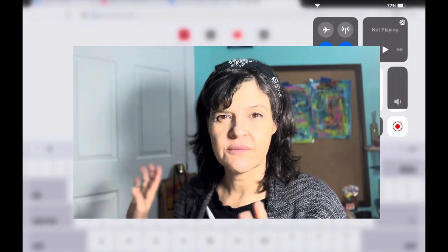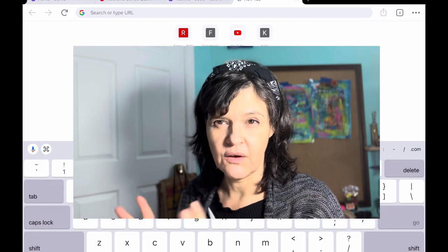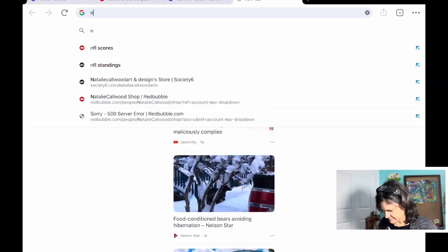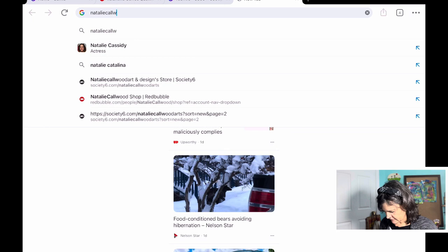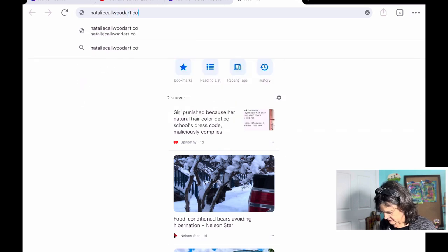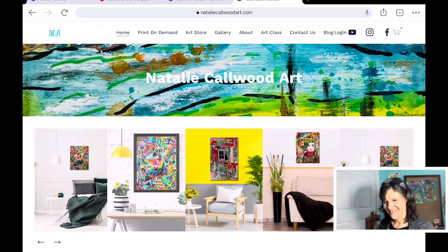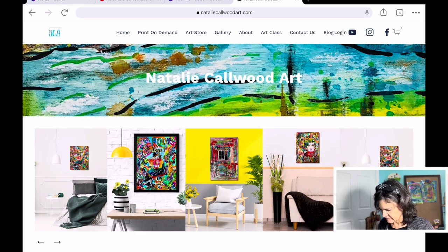Okay, so let's do this. I'm going to go on my screen and record, and I'll talk about how I first look at my website and then kind of talk about how I did it. So the website is callwoodart.com, and here it is.